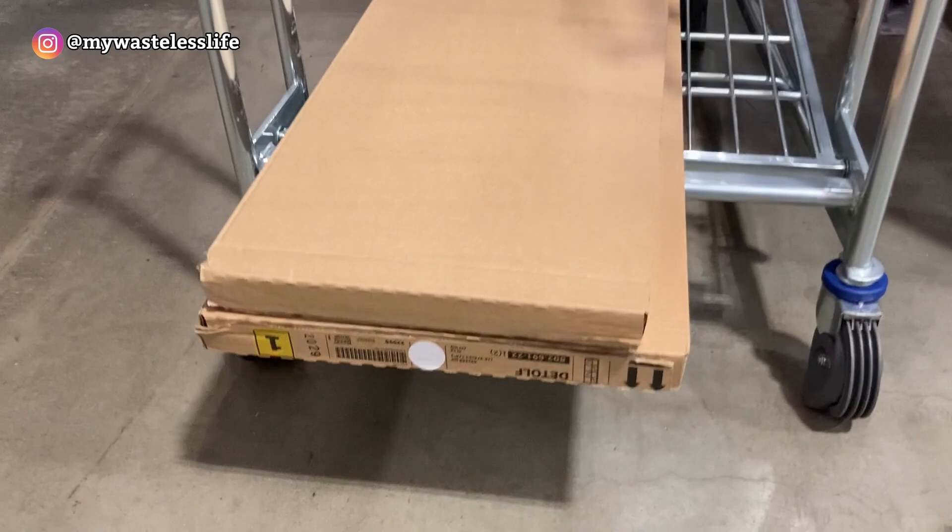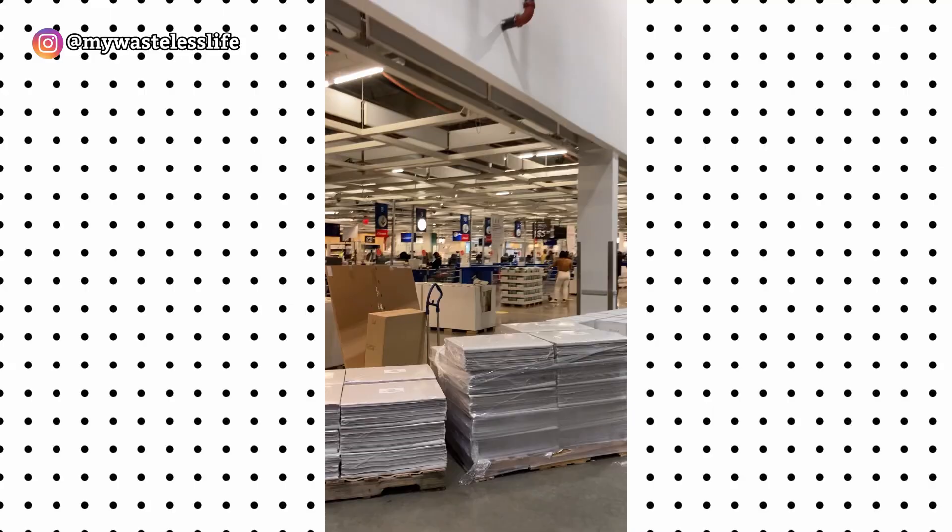I found both packages — it comes in two boxes. A cute guy helped me load them up. I was able to get the glass cabinet I wanted! It said temporarily out of stock, but I checked the bin anyway and found them. I'm really excited — off to check out!